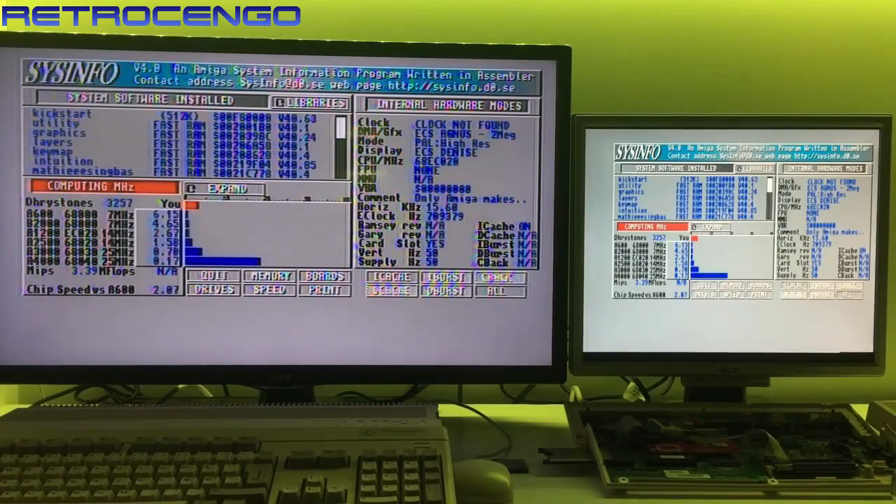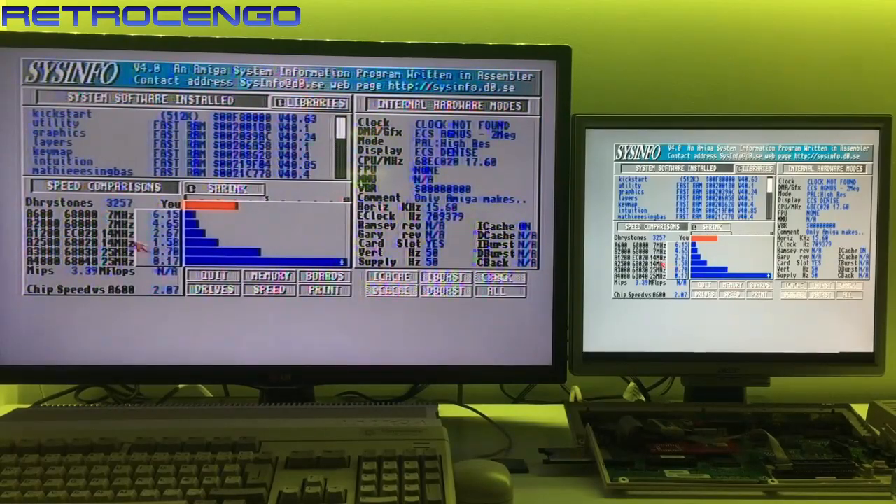The ACA 620 is a 68000 EC020, so we have no FPU installed — it's an EC model, no MMU of course. This one shows 17.60 MHz, so I think it's clocked at 16 MHz. We're just a tad faster than the Amiga 2500 that runs at 14 MHz — that's about right. Inflops not available because we have no FPU. MIPS: 3.39, and Drystones: 3257. Only Amiga makes it possible, guys!